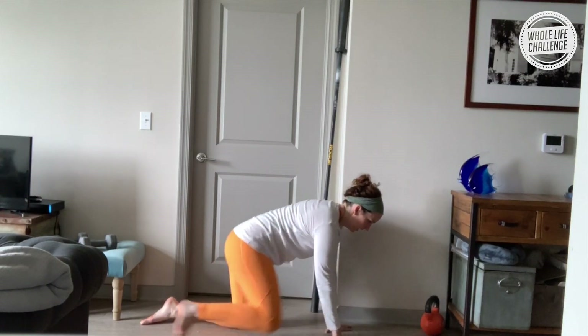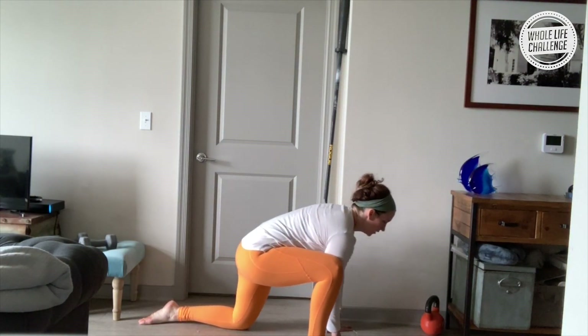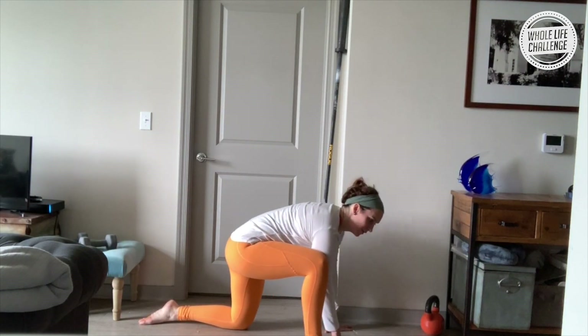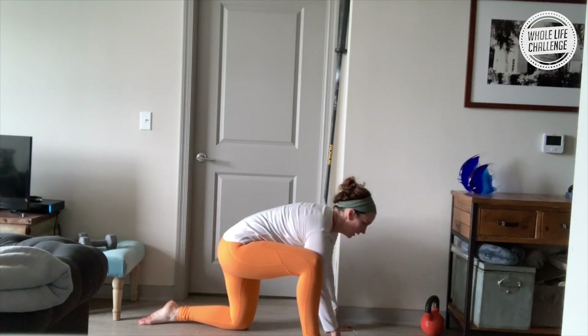Now we're going to take our right foot outside of our right hand. Bring your elbow in contact with the inside of your knee. You can go for depth here, but you can also just go for a little circular hip motion, waking up the hip.